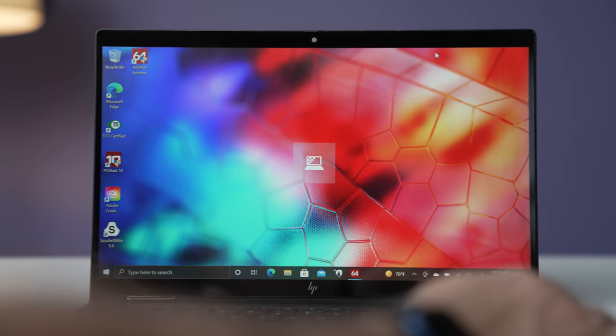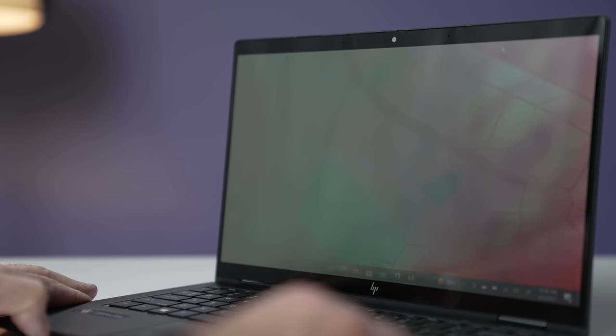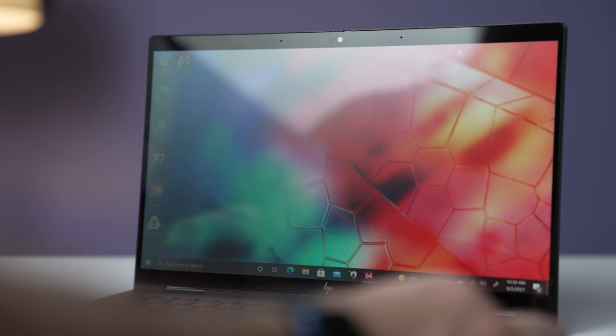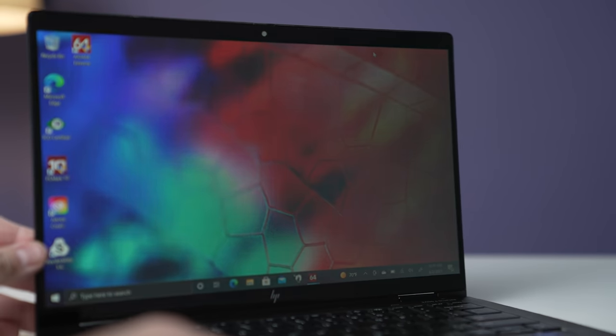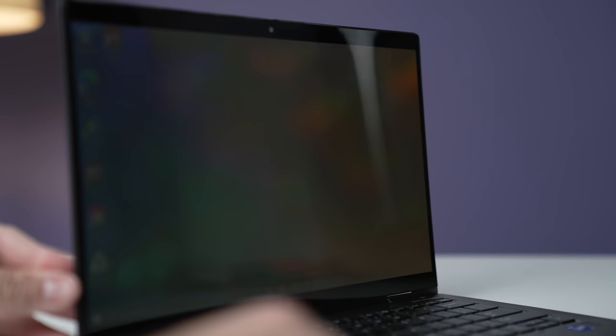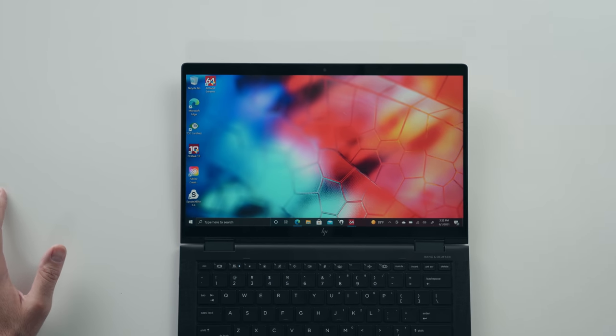There's HP's SureView, which is a privacy feature. Staring at the screen from a diagonal position, the screen looks very dark. When SureView is turned on, it becomes even darker — very hard to see what's on the screen unless you're staring directly at the center of it. This is great if you're an executive on a plane; the person beside you won't be able to snoop on you.